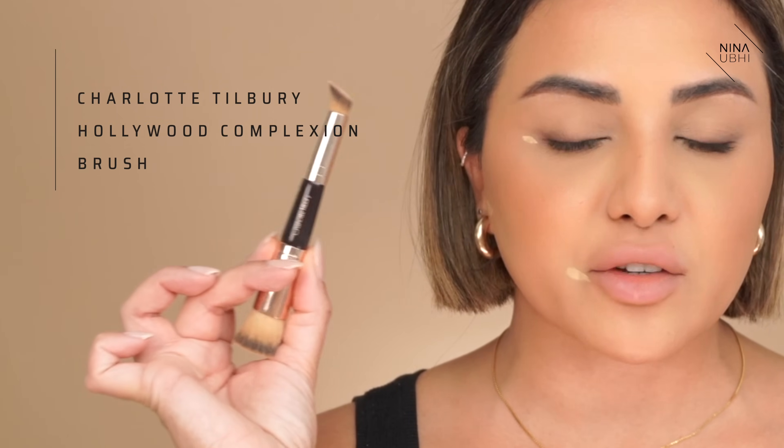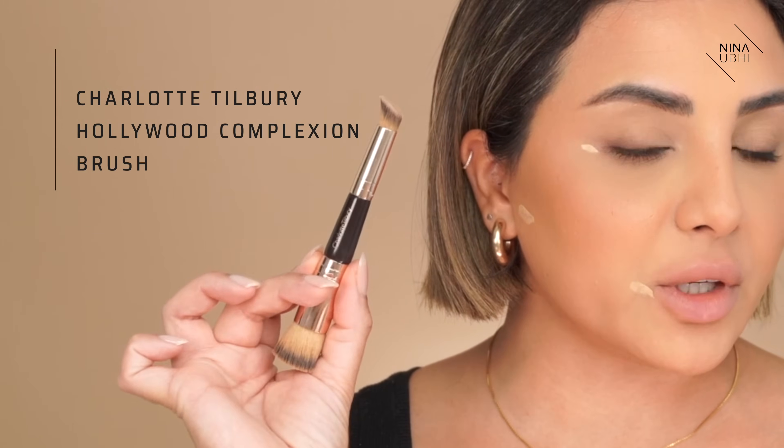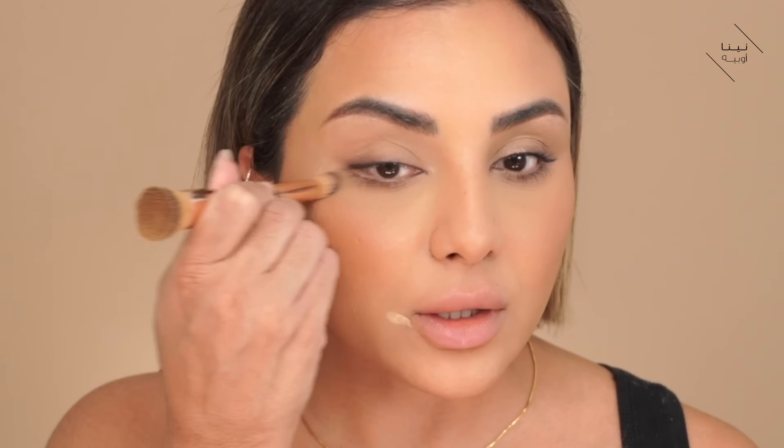I'm going to get the small side of my Charlotte Tilbury Hollywood complexion brush and basically press this. Don't worry about trying to create a specific line — what we're doing is just dragging it upwards a little bit, and you're going to see that this is going to really help to add a bit of lift to the whole corner of the eye. It's pretty insane how much of a difference it makes. See how that's now just lifted it?